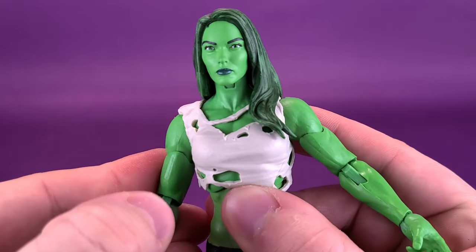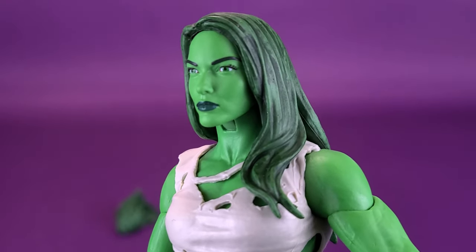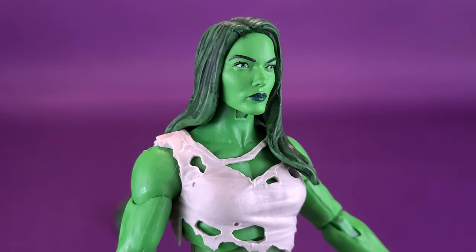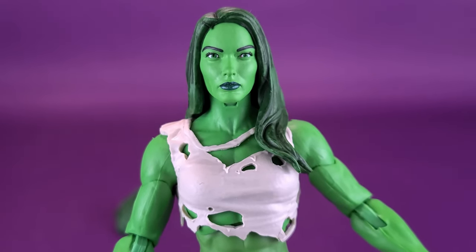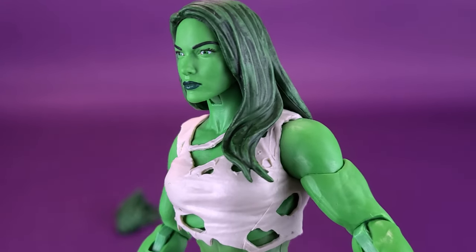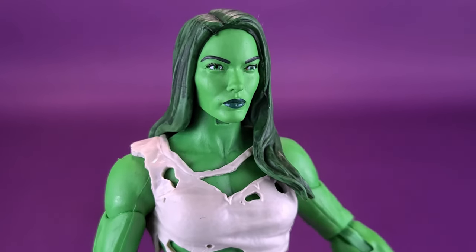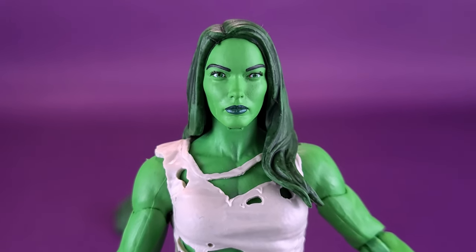The other accessory she comes included with — we'll have to wait for a second, as we first have a look at the default head sculpt that comes with the figure. Would I be bold to say it's a pretty looking head sculpt? It's not what I would traditionally think of for She-Hulk. It essentially looks like just a model's face painted in green. She-Hulk has changed a bit in the comics over the years, but I do think that's quite a pretty looking head sculpt.